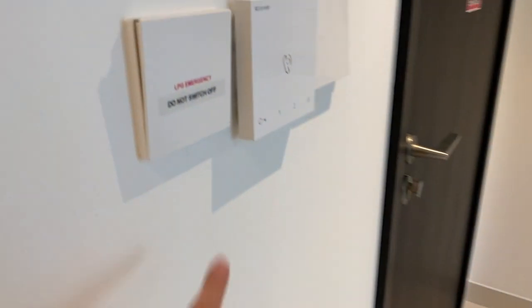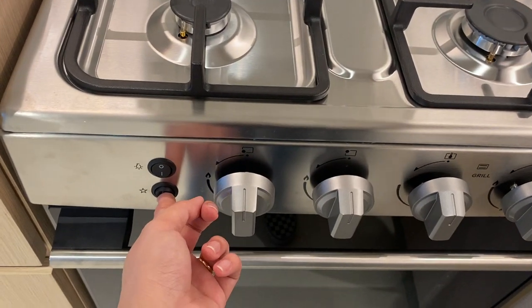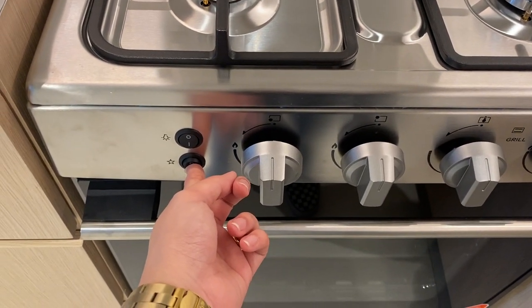To use this, you need to make sure the gas switch is always turned on. Use these knobs right here to turn on the hub, then press this ignition button right here.